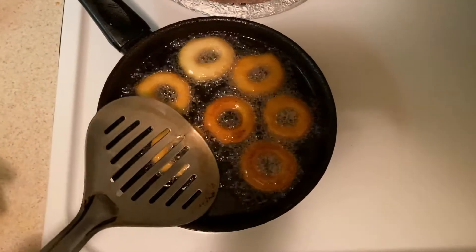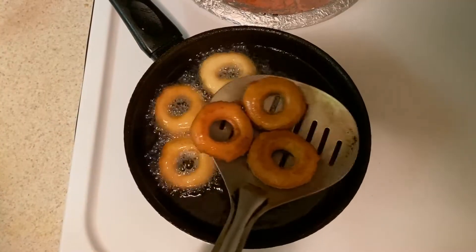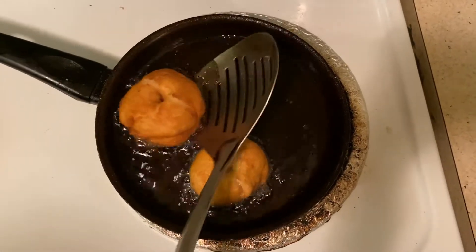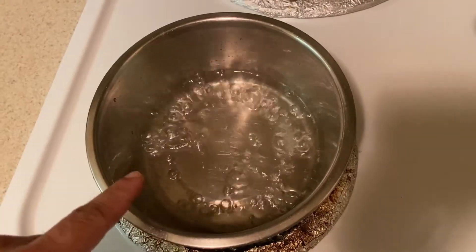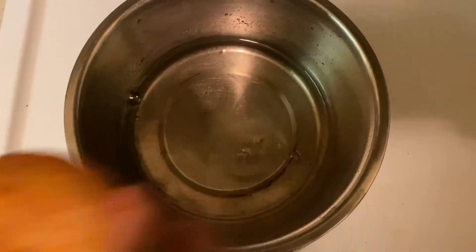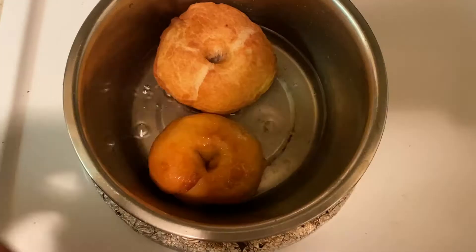Fry the doughnuts in a pan on medium heat for about 10 minutes, in different sizes as you prefer.